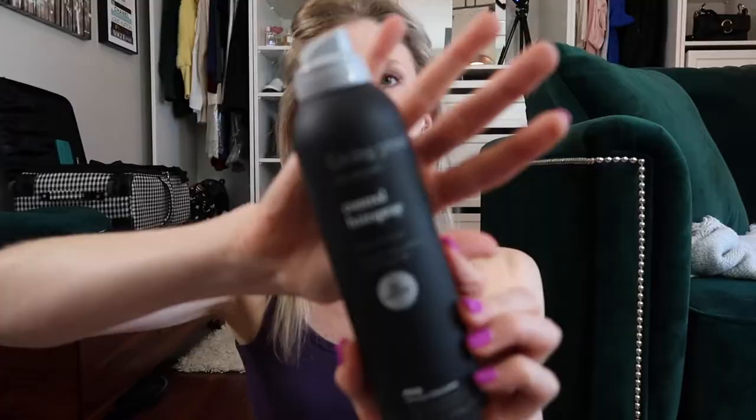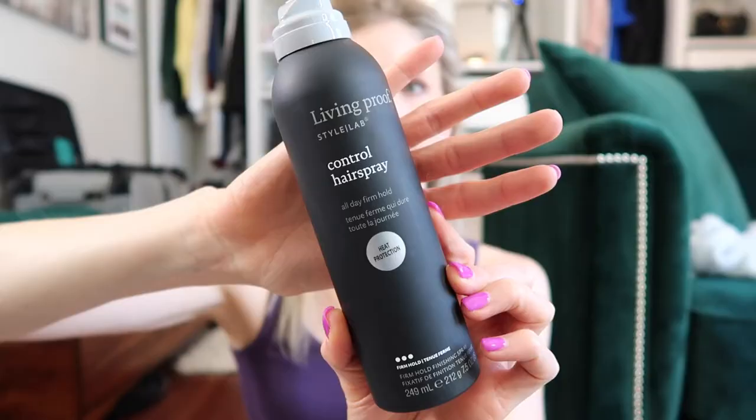First and foremost, if you have thin hair like I do — really thin, fine, silky hair that doesn't hold curls well — you're going to need some products to make this work. I love the Living Proof Control Hairspray. It has some heat protect features to it, but anything that's going to give you some texture and some hold, you're going to want to lightly spray your hair with that before you start.